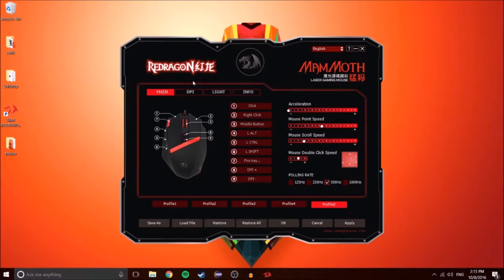Basically this is the software for the Redragon Gaming Mouse. Right here, you can change a few settings with the mouse, like what each button does. Here you can see the acceleration, which if you're gaming should be turned to zero, because it would mess your accuracy.